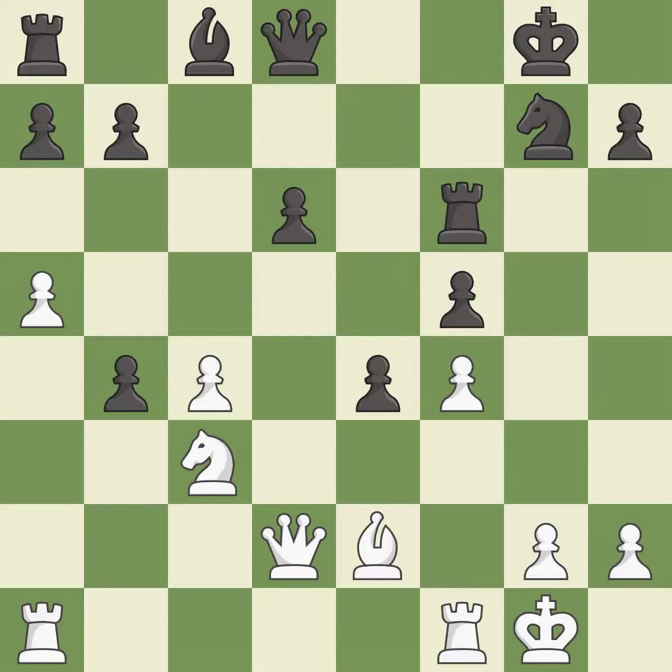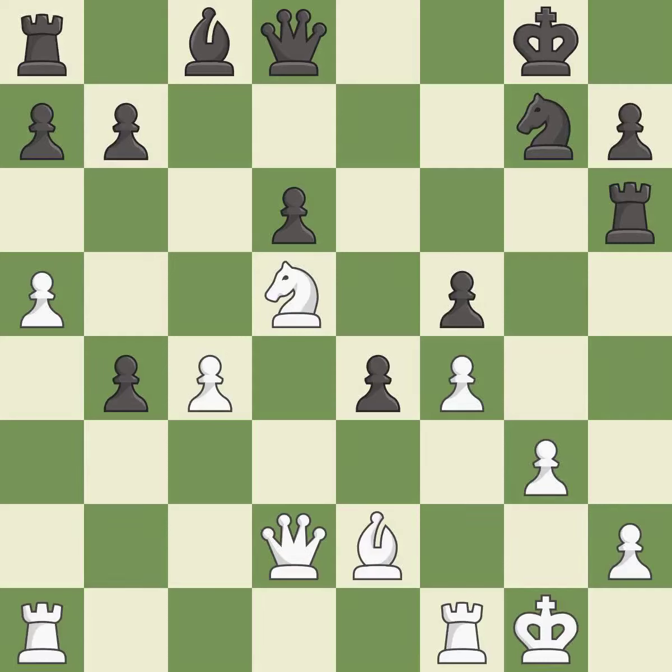This misses an opportunity to centralize a knight so it controls more squares. This allows the opponent to reveal an attack on a pawn — it is an inaccuracy. This exposes an attack, threatening a pawn — it is best. This ignores a better way to move a rook to safety — it is a mistake.